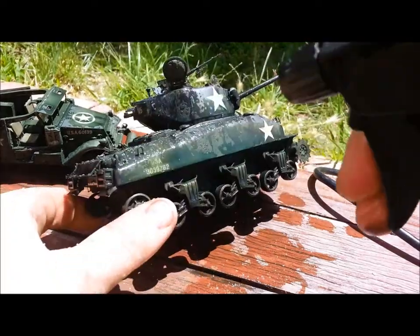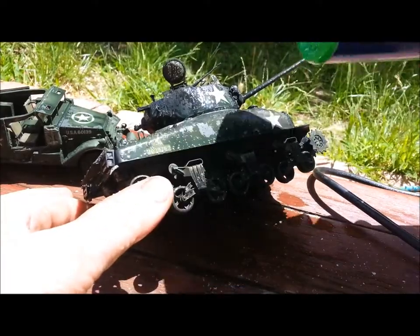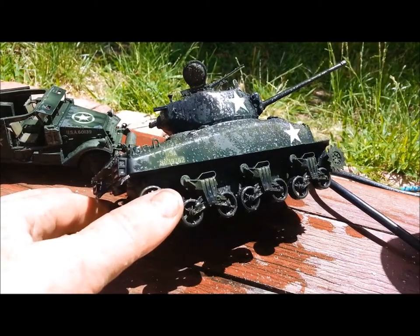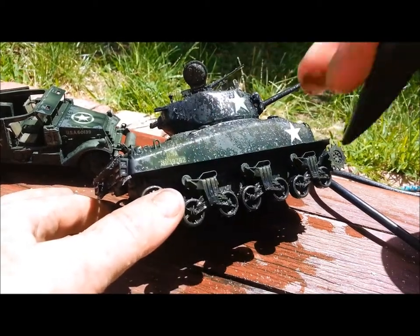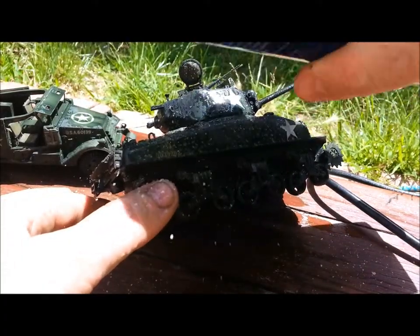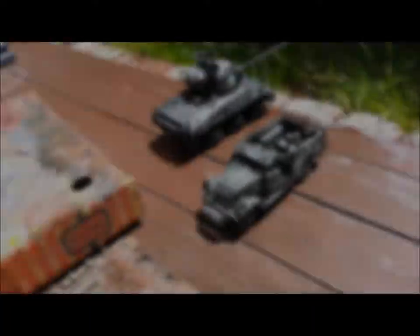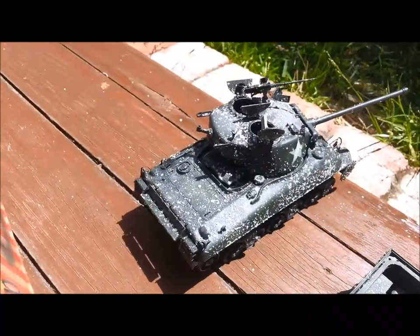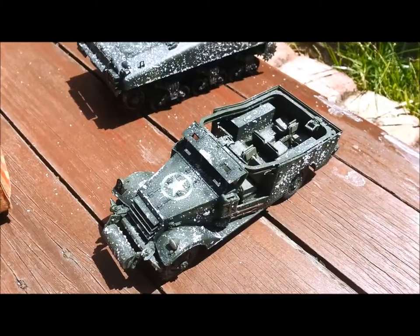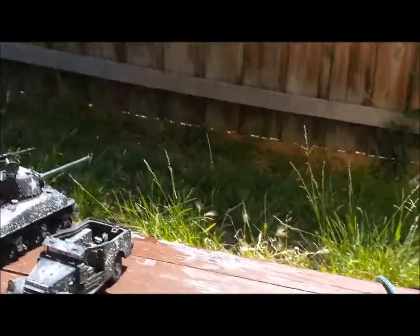I'm also going to try and fix up this decal here because it went on badly — it silvered really badly. So I'm going to try and hide that decal as much as possible. You'll know it's ready when all the water is gone. I'm doing three vehicles here today, all of them getting this salt treatment. There's no water left on any of those three — that's all you need to see.